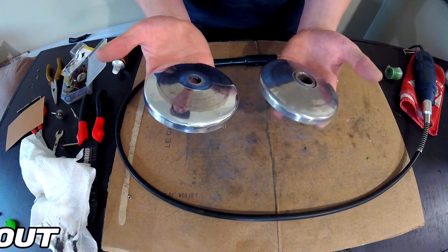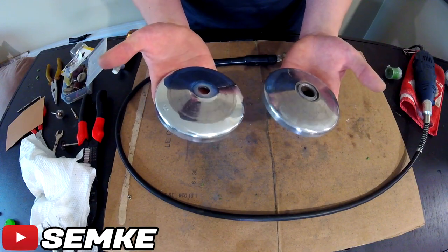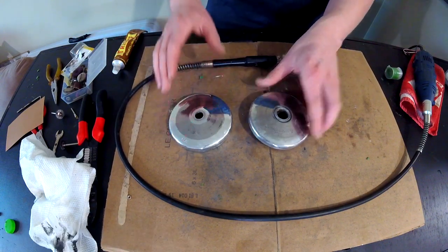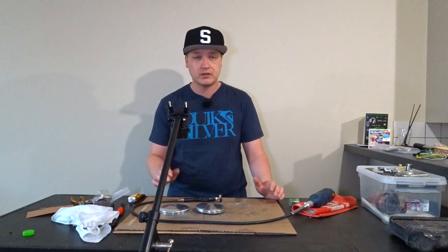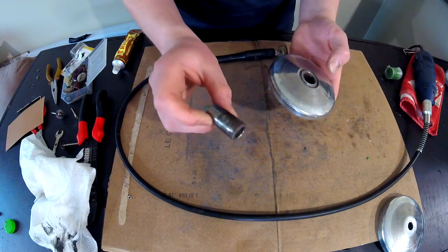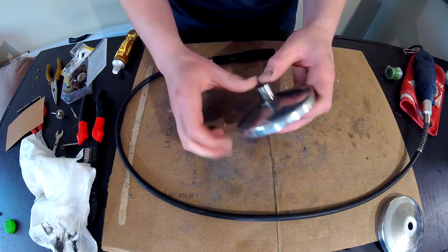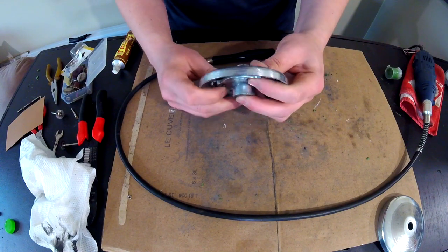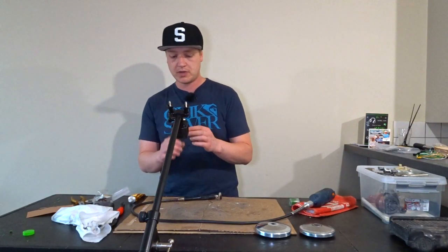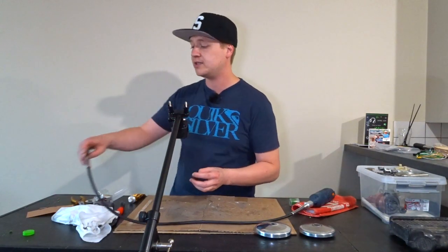Maybe the belt will slip on the first run, but I'm just gonna degrease it when I start the engine for the first time, so then the belt should not slip. Next up I'm gonna have to clean up this shaft part because it still sticks due to the rust, and that needs to be cleaned to make the variator work as good as it can.